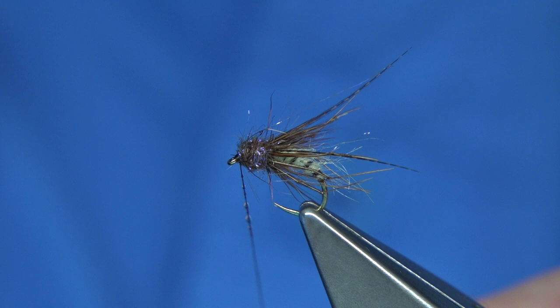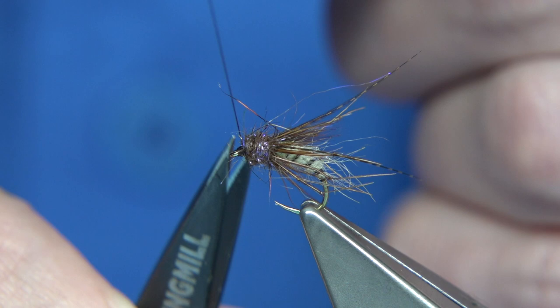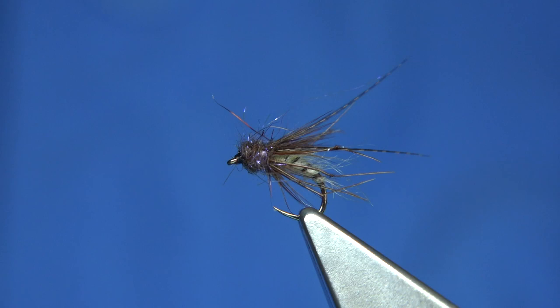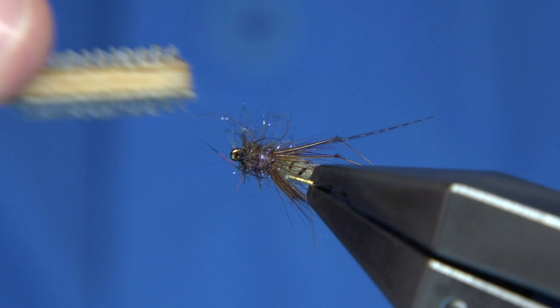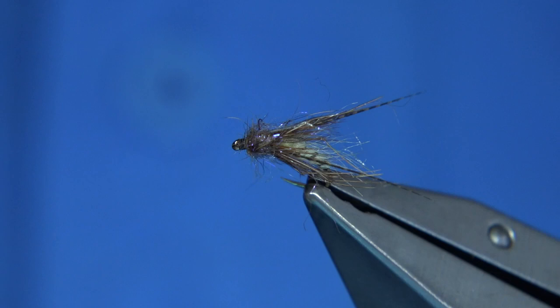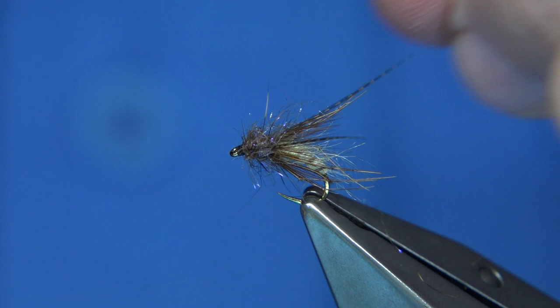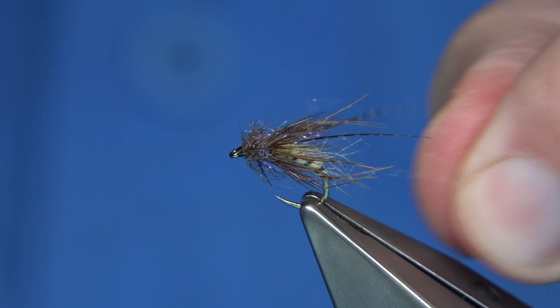Trim away and now you want to bring some of the dubbing out. I know it looks a bit rough, but you really need to get the velcro and brush it out — just be careful with your legs so you don't catch them. Brush all the way around. It gets a bit rough and that's what makes the fly. You can bring it right up close to the surface.